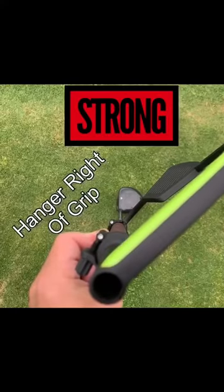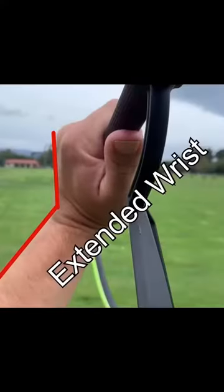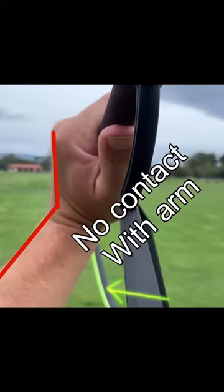With a strong address, the hanger sits to the right of the grip. At the top of the swing, we see an extended wrist with no contact with the arm.